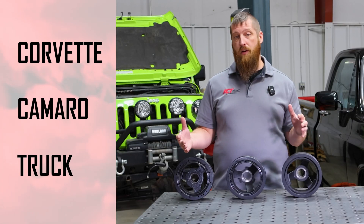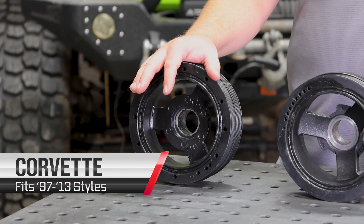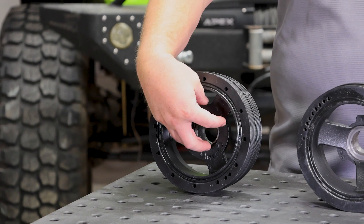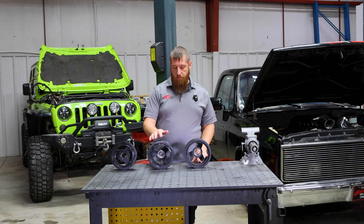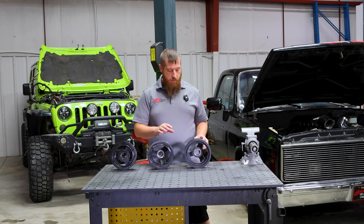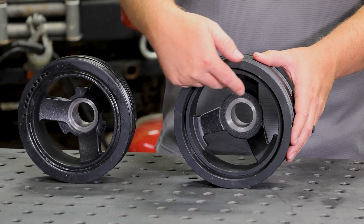This is kind of what inspired our Dash 1, Dash 2, and Dash 3 part numbers on our kits. Starting with Dash 1 spacing or Corvette spacing, we have the Corvette balancer here. A couple of things that you're going to know this is a Corvette balancer is it has a flat face where the spokes are and no tabs. With the Dash 2 spacing or Camaro spacing, we have more of a dished spoke, and then we have three tabs that are on the hub. And then with Dash 3 spacing or truck spacing, we have even more of a dish, and then the tabs are on the outside of the spokes.